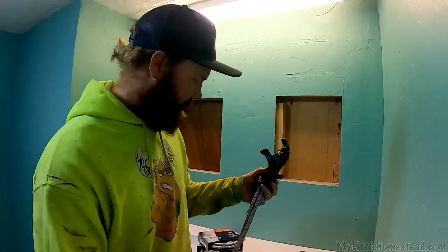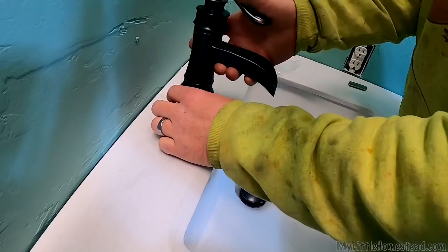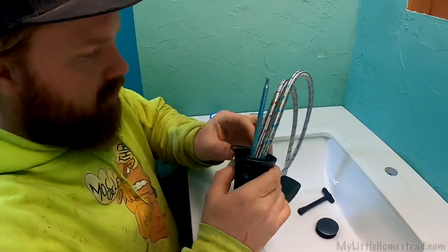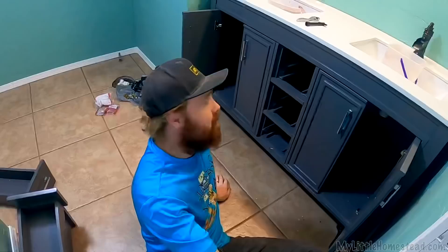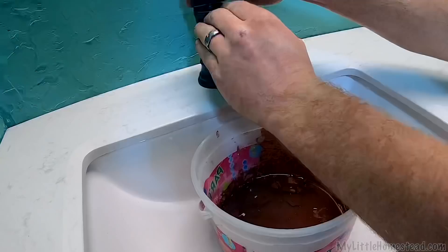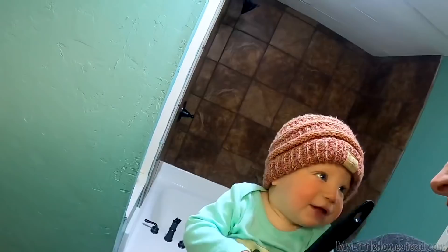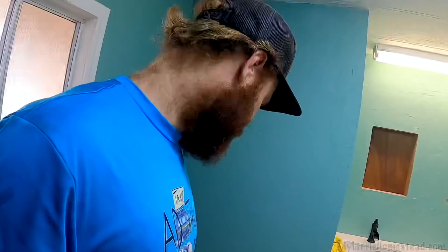That looks so good. Next one. Turn them on for the first time to see how many leaks we got. Let's see if I got the right ones on there. No leaks there. Now that the faucets are done and that's plumbed up, I'm going to move over to the toilet and start figuring that out. I have to raise the flange up — a little bit of work to get the flange ready, and then I can set the wax ring, toilet, et cetera.